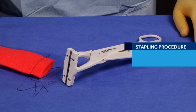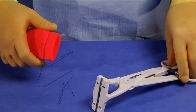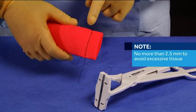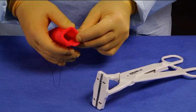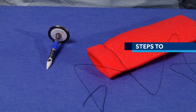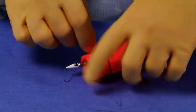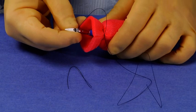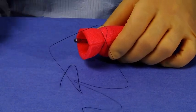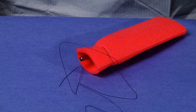If a closed lumen or double stapling procedure is being used, a manual or automatic purse string can be utilized. Ensure the purse string suture has been applied no more than 2.5 mm from the cut edge to avoid excessive tissue within the closed cartridge. The tilt-top anvil may now be inserted into the lumen and the purse string secured around the purse string notch. If the white Trocar tip accessory has been utilized, it should be removed once the placement of the anvil is complete.